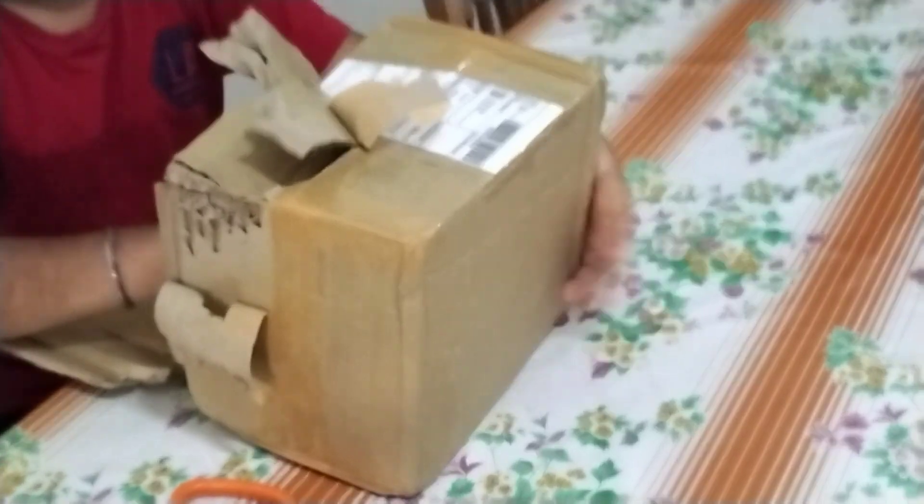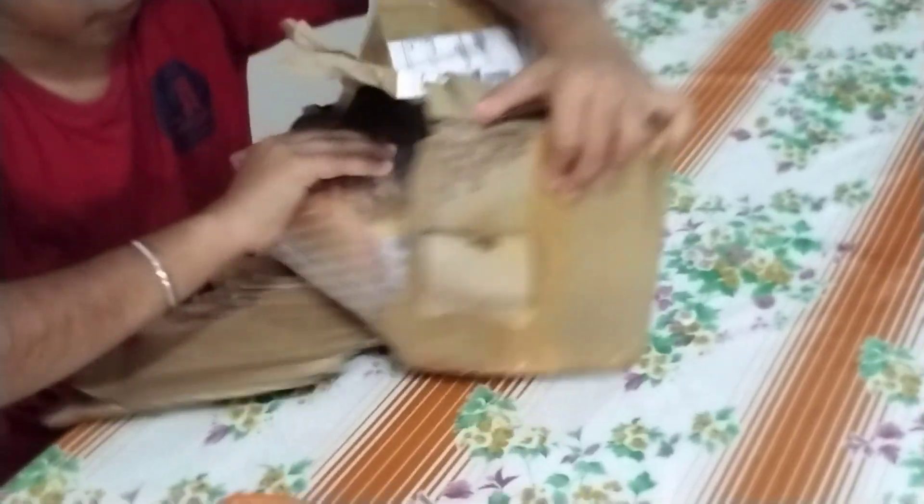I'm going to start opening it. I'm done. Whoa, that's so cool, guys! Did you see this? There are my books.